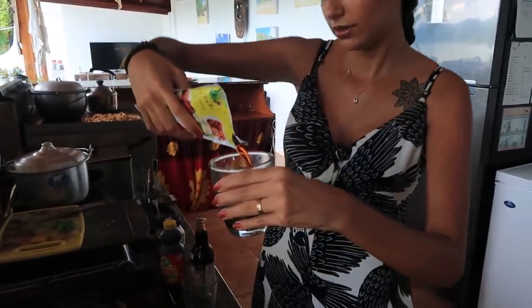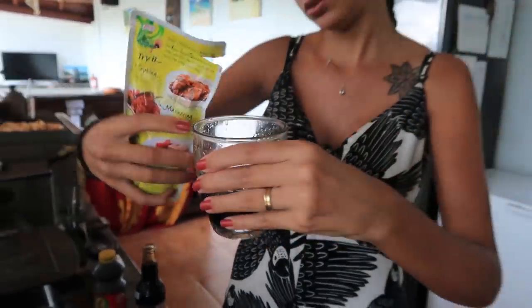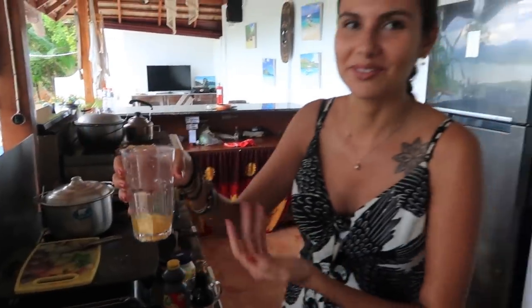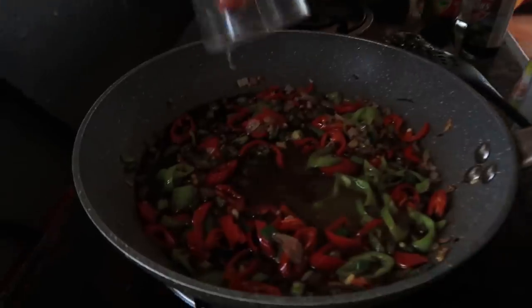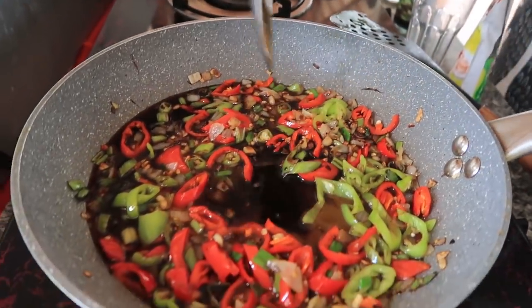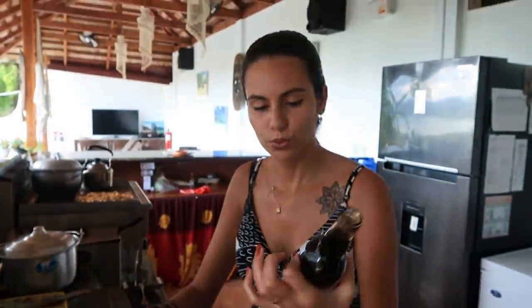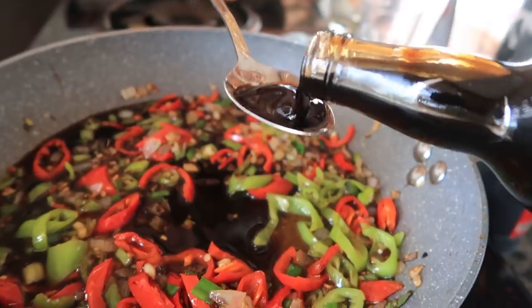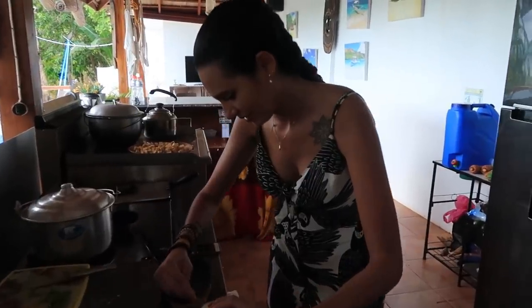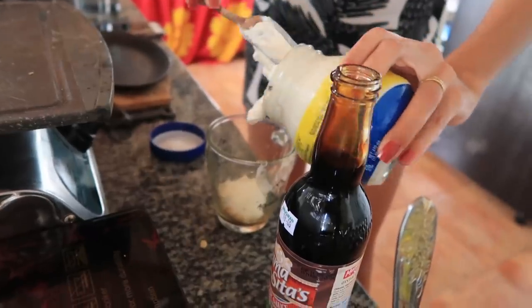Now we're going to put in the ingredients to make the sauce. First I'll put the seasoning — about a quarter cup. Then the calamansi juice, one tablespoon of soy sauce, and one tablespoon of oyster sauce. Oyster sauce is usually pretty thick, like a gooey sauce — very tasty though. And how much mayonnaise do we need? Should be a quarter cup as well.